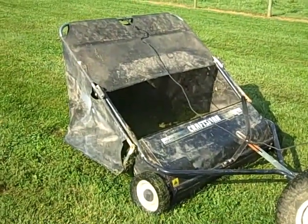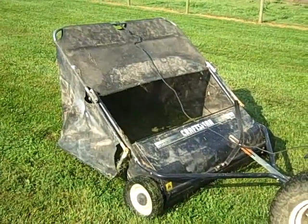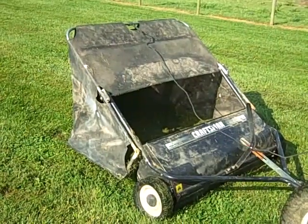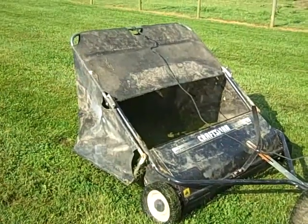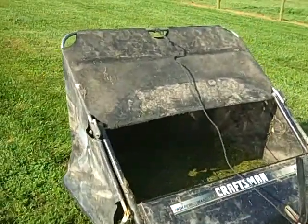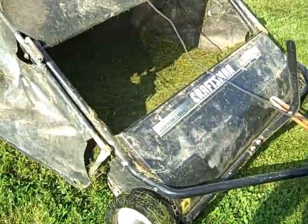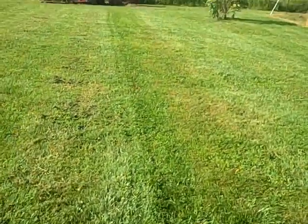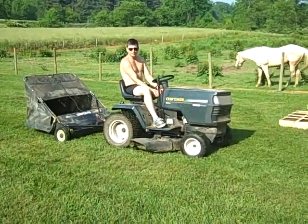I picked up this lawn sweeper a few years ago and got it at a yard sale for like $20. Just needed a little bit of work, cleaned it up, and Dallas got it out this year and tried to use it — it worked pretty decent. We just finished adjusting it this morning, made a couple changes. There were two bars in the back that hold the net together that were missing, and just readjusted for sweeping. As you can see, no more clumps of grass behind it — it's picking up pretty decent.